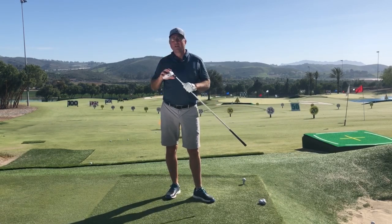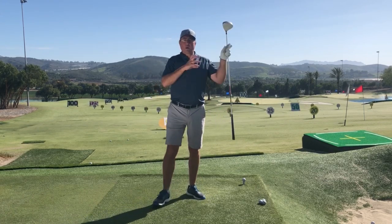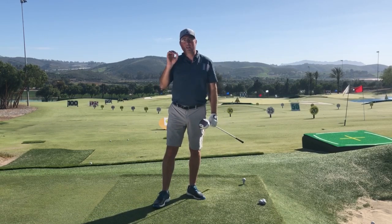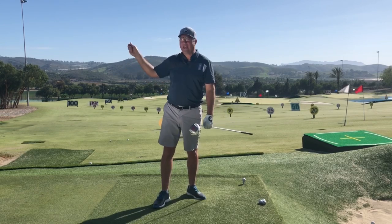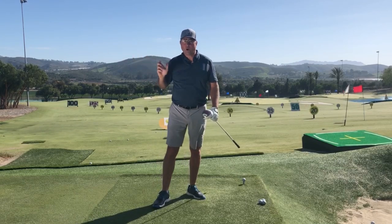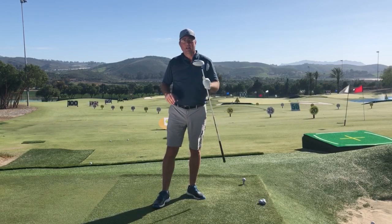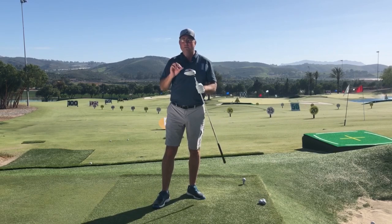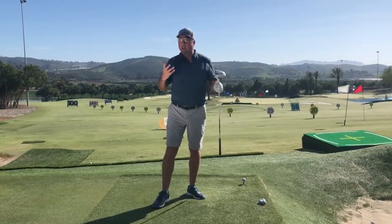Super smart guy. The graph you're going to be looking at is not going to be me, unfortunately, but we're going to see how it compares — about the same. You're going to be looking at the graph of when and how much the hands are torquing or creating uncocking force. This is a multiple-time winner on the PGA Tour — an outstanding player, a star you would know by name.